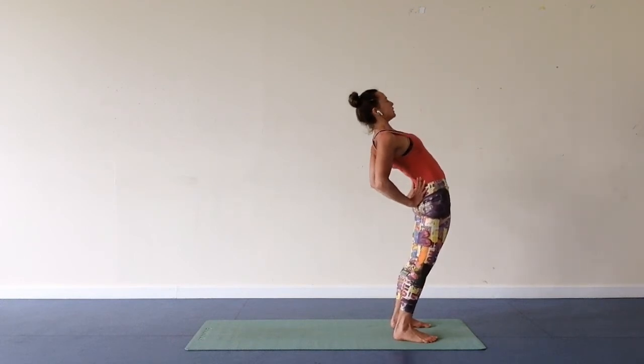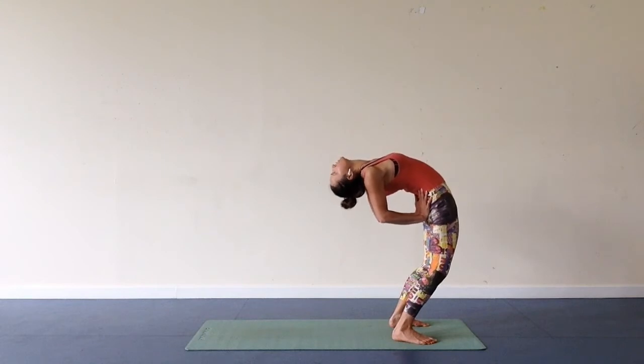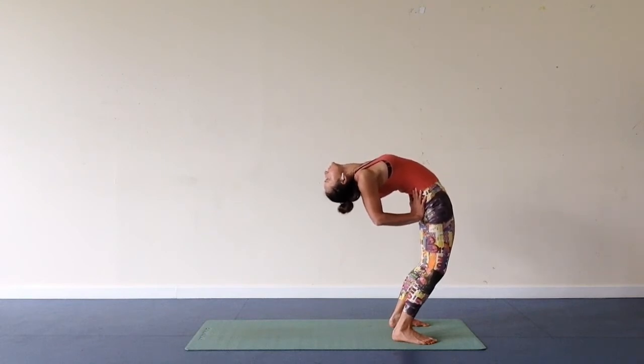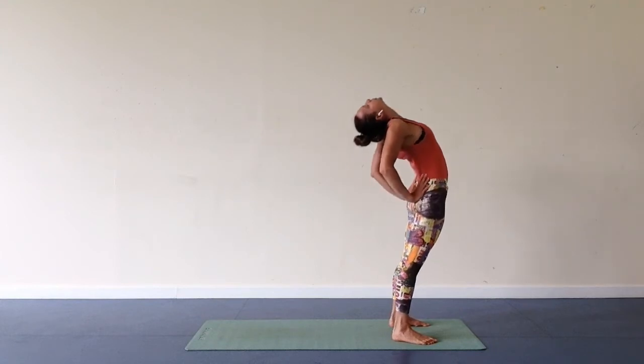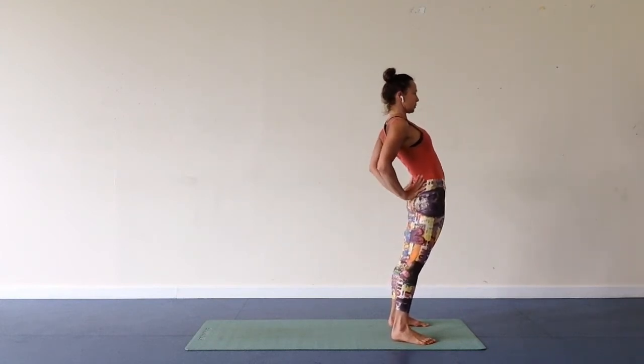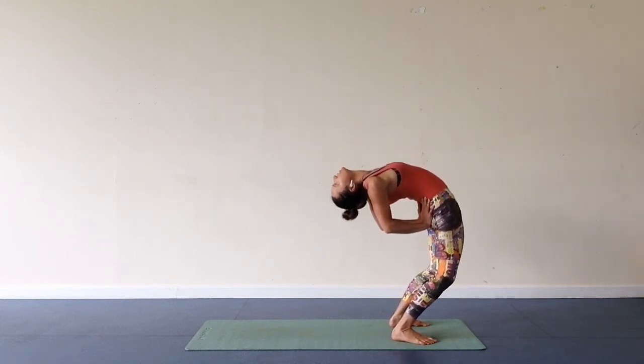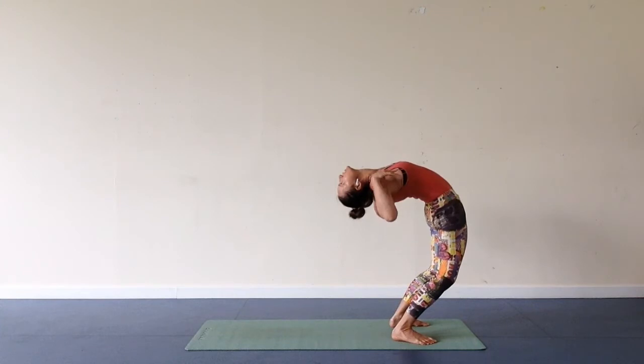And as I'm exhaling, I'm pushing hips forward again. This time going slightly farther back with my head. Coming back up, inhale. And exhale, going farther back. I'm going to start bending my legs and releasing hands back.